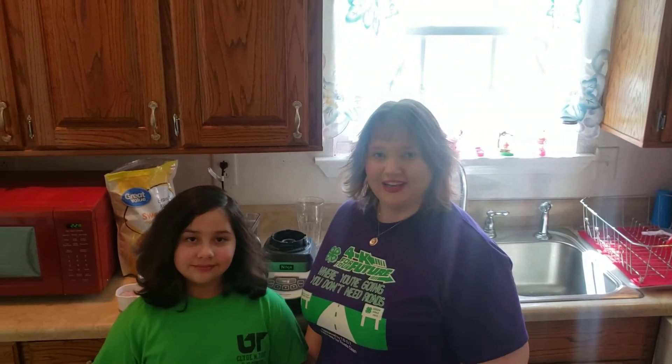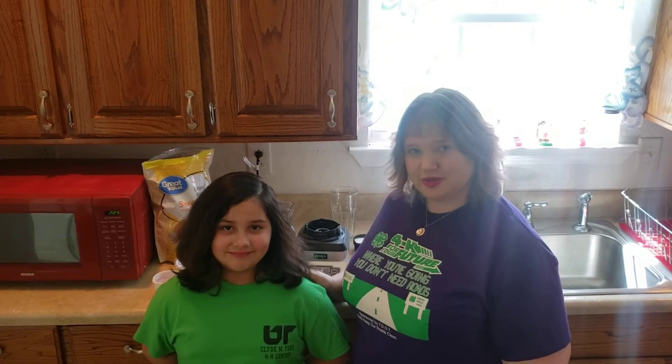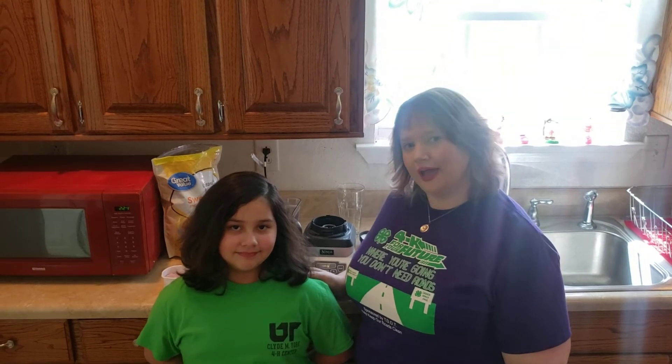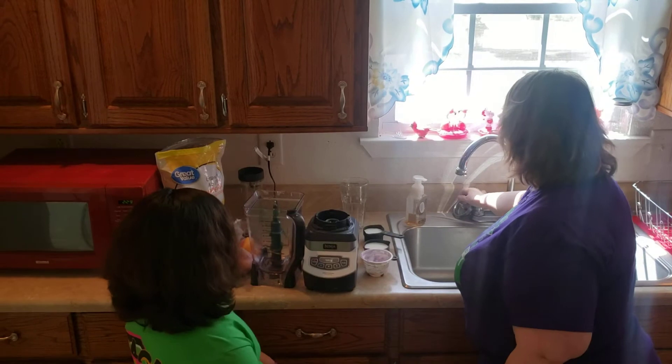I'm Sarah Farrell with UT Extension in Cannon County and I work with the 4-H program. This is Bella — she's a second grader at Short Mountain Elementary and she's going to be my assistant today. All across the state with the 4-H program we have been doing a curriculum called Classroom on the Couch, and we've decided to do a program highlighting some of the 4-H projects.